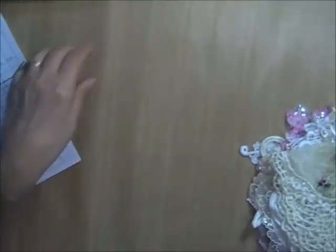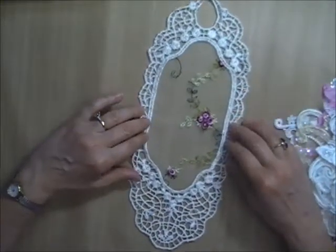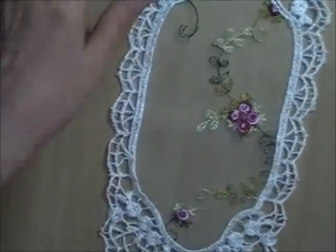Moving on to appliqué grab bags — these are Lot T. I'm going to show you all the different ones that could be in the grab bag. These are all the ones I have up on the shelf. The grab bags are by weight. First up, each one will have one of these embroidered appliqués — these came off of a curtain.